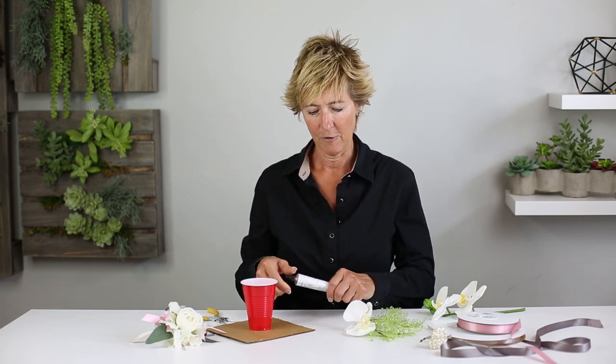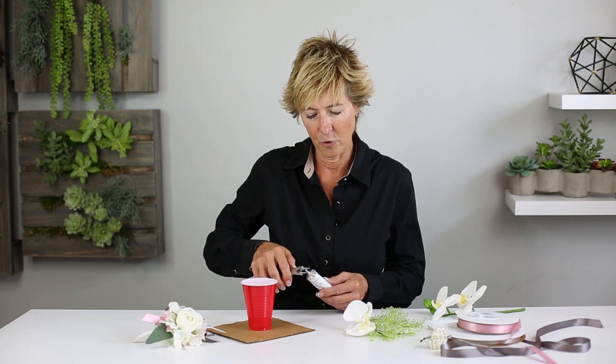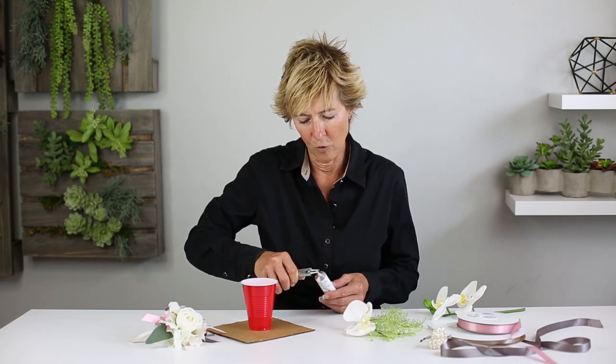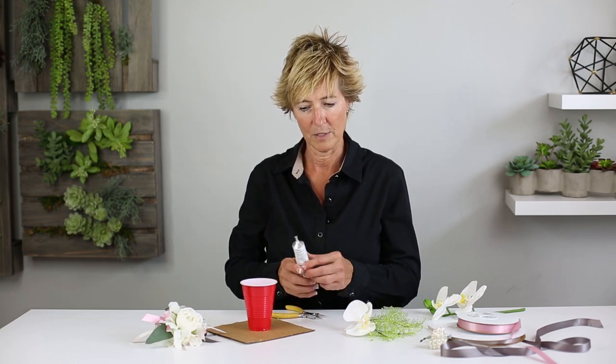First, we have the Oasis floral adhesive, and we don't want it to ooze out too quickly, so we're going to take our needle nose pliers and make that into an oval so it comes out a little bit slower. That's one important tip.